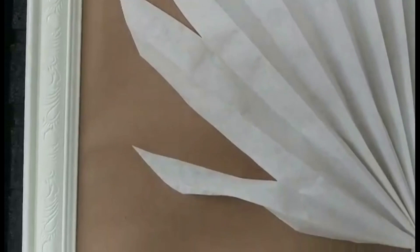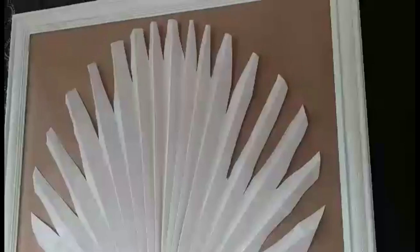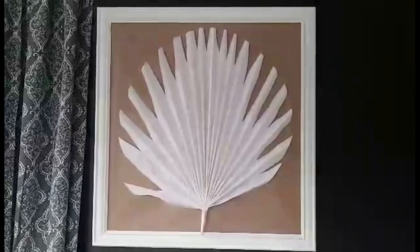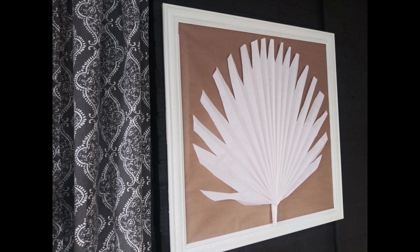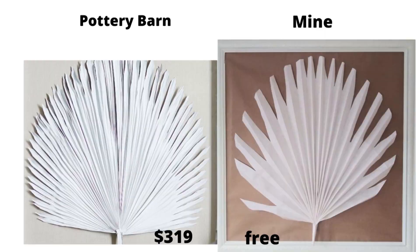Here is how my very large palm leaf turned out. The palm leaf art from Pottery Barn was priced at $319 — mine was free. Alright guys, that was the end of my video. I had a lot of fun and I'm so glad you joined me. If you liked this video please give it a thumbs up and remember to subscribe. I want to thank Yami and Yelena for giving us this opportunity. Let's keep being thrifty together!